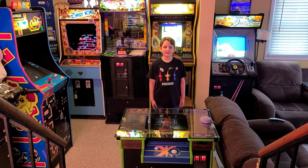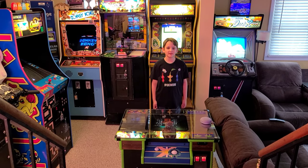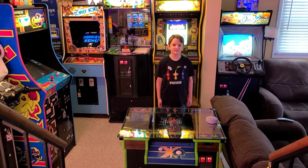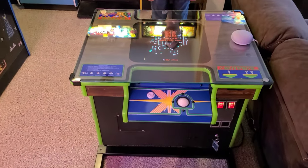Hello everyone, welcome back to the Cazales Arcade. Today's video we're going to be featuring our restored centipede cocktail table. Well, you heard it ladies and gentlemen — this is our restored centipede cocktail table.